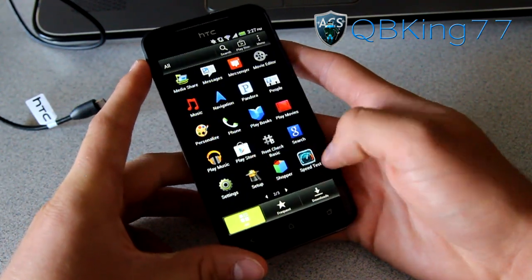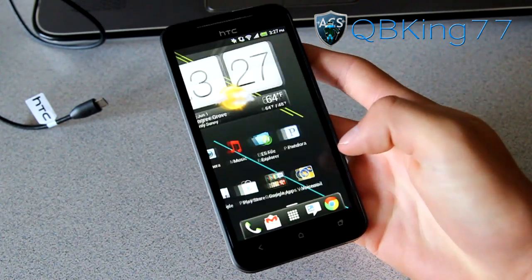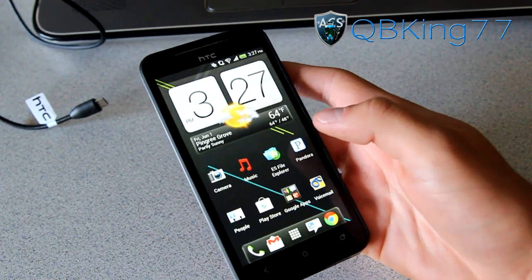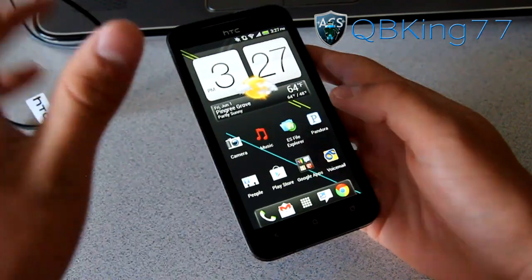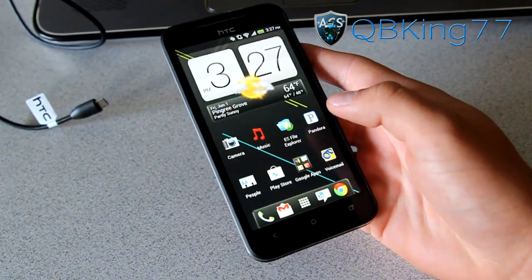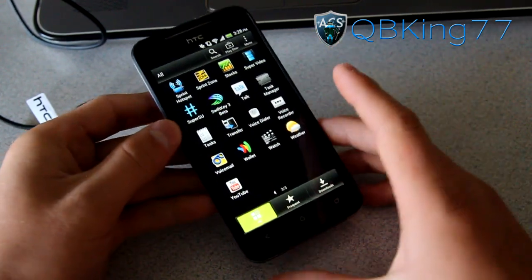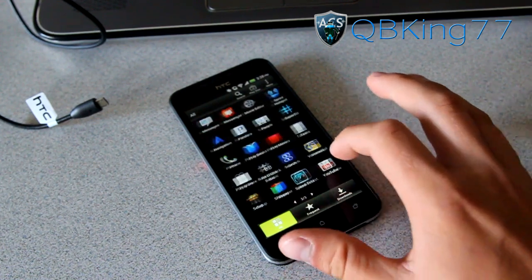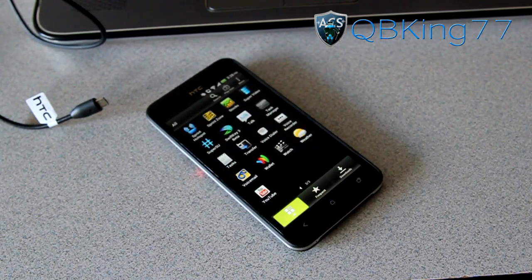That would be how to fully root your HTC Evo 4G LTE from Sprint. You're stock rooted. Your bootloader will stay tampered — basically that's how Sprint knows you rooted your phone. If you need to take it back to Sprint for warranty reasons, you'll need to watch my how-to-unroot video to get it back to complete stock — unfortunately it will wipe all your data, but it will remove that tampered flag. You've got SuperSU in the app drawer and can now get free WiFi tethering. Be sure to subscribe, follow me on Facebook, Twitter, and Google Plus — links are in the description. Thanks for watching and give this video a thumbs up.